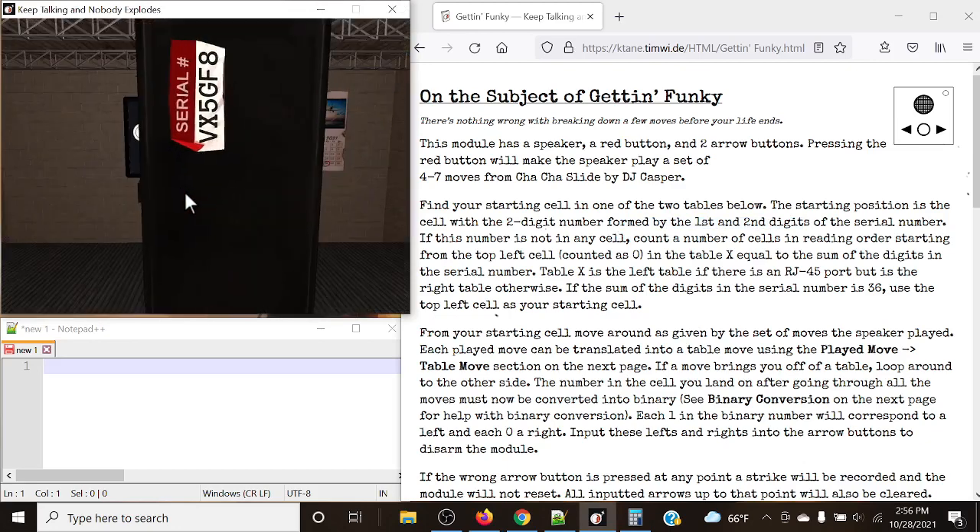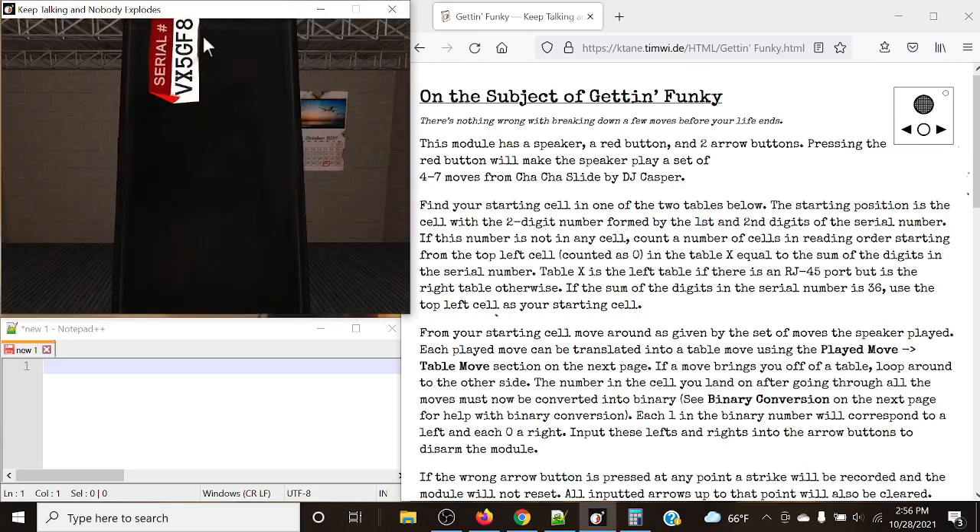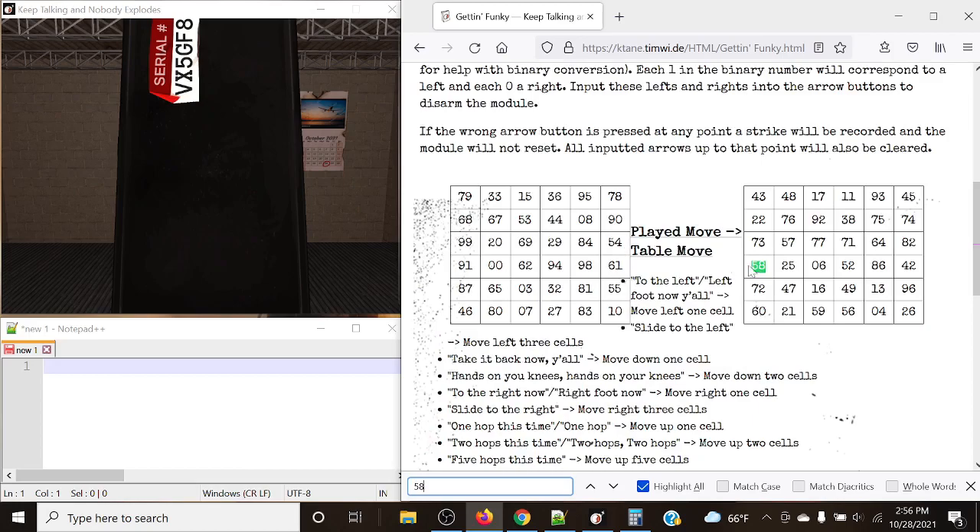Let's take a look here. The first and second digit is 5 and then 8. So let's find 58, and it's right here.